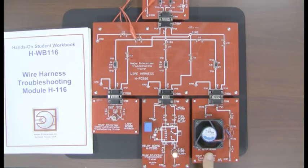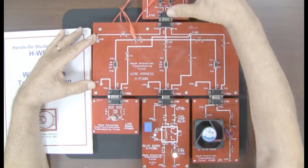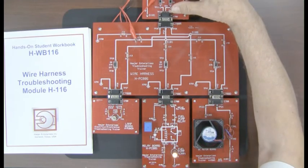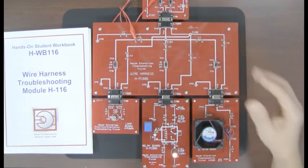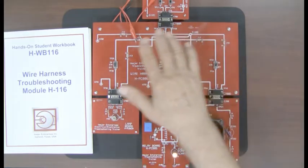Then we had the brushless DC motor circuit H113, then we had the relay fuel pump circuit H115. We combine those with H116 and the power board from H111A, which is up here at the 12 o'clock position. What we have is a mini electrical system — we call it the MES, M-E-S.